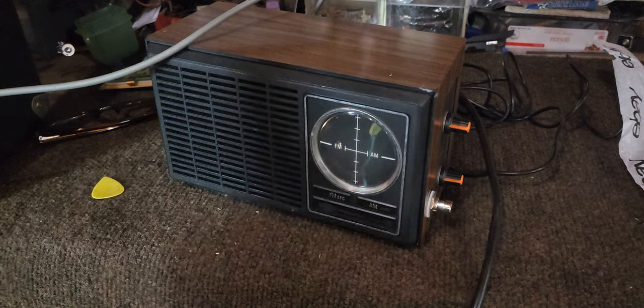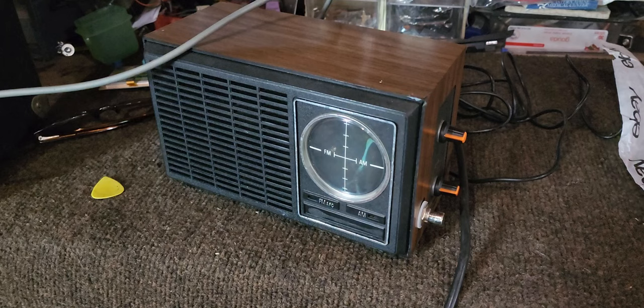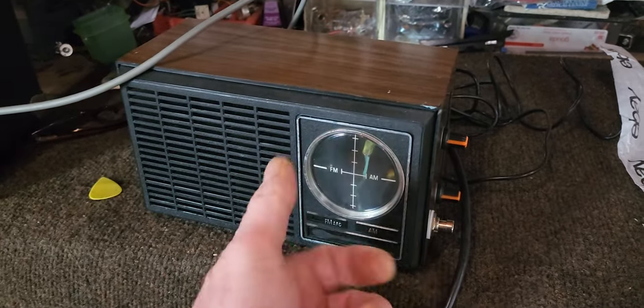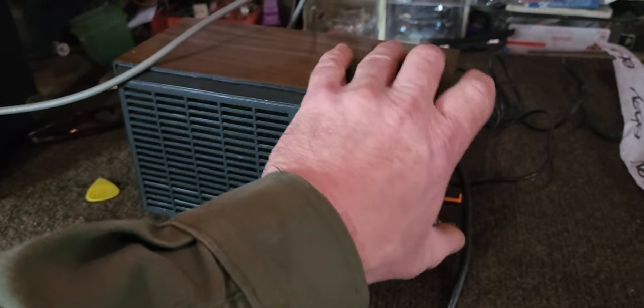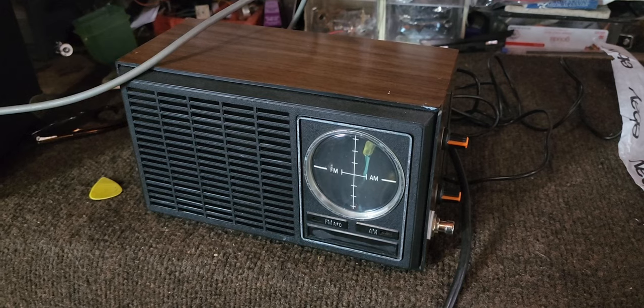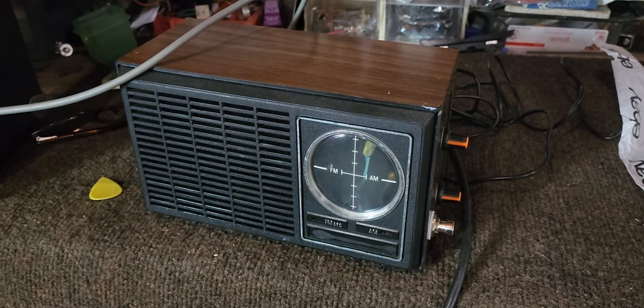Pretty cool little piece — you can set it right on your amp or whatever. You could also use this if you had a tube amp with an effects loop; you could use this to boost it without blowing your neighbor's windows out. It's pretty handy actually.